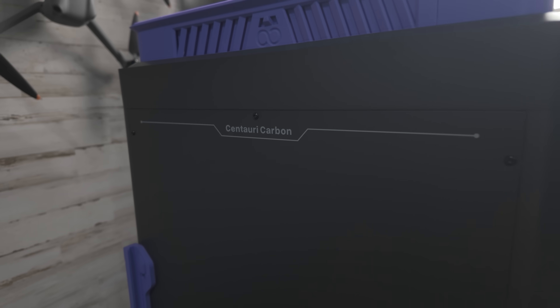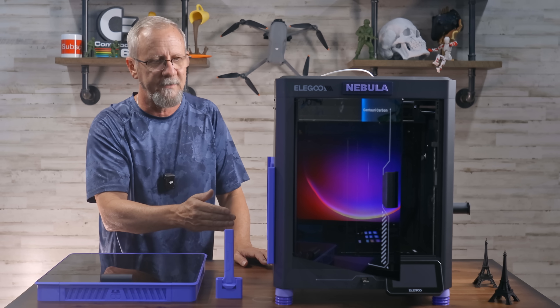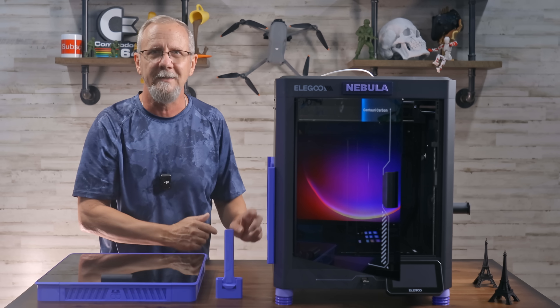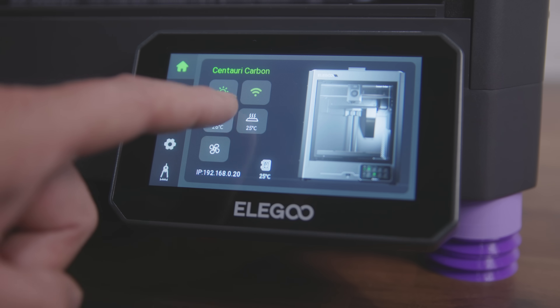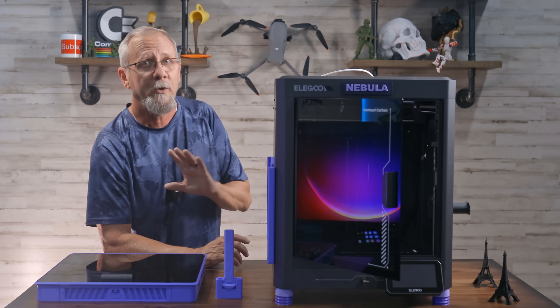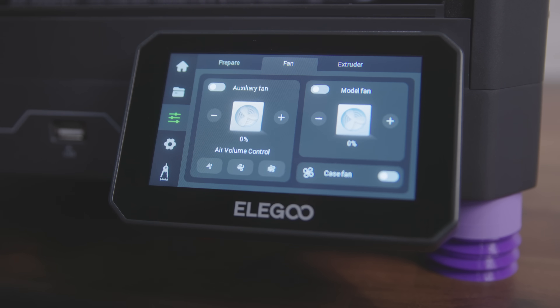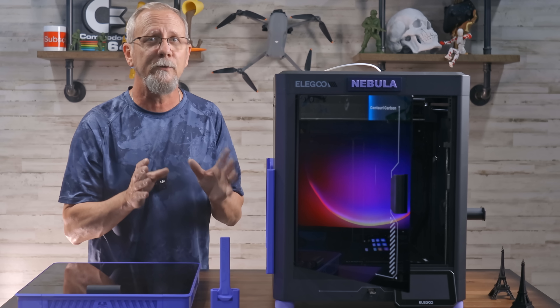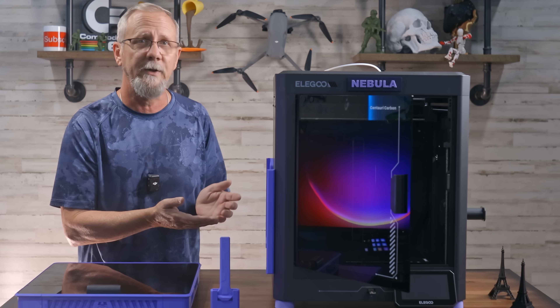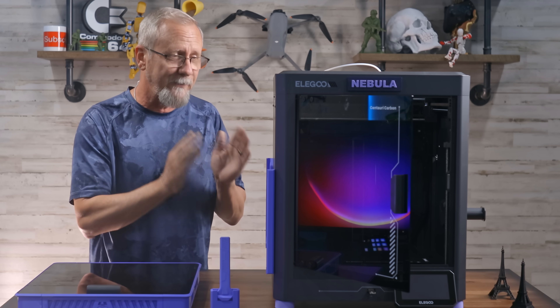The overall look is well presented and very futuristic — I love the tinted glass and the sharp lines, and it's even got text on all sides. The 4.3-inch full color capacitive touchscreen is nice and responsive and sets up in a breeze. When you follow the prompts, it will perform the auto calibration, bed leveling, Z offset, vibration, and pressure advance, making your printer ready to go in about 15 minutes. It's very user friendly for beginners, so don't be intimidated by this printer — it was made for you too.